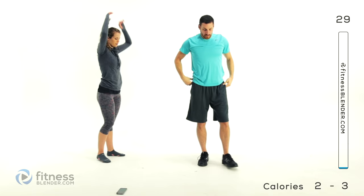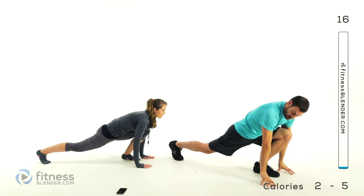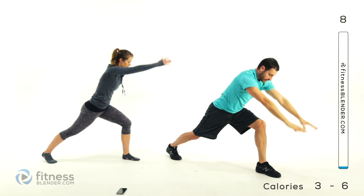Bend that front knee, keep that rear leg straight. Stretch up over your head again and down towards that front foot. Kind of go down to a little bit of a lunge, stretch to the front of that rear leg and then come back up. Nice full stretch to the top, keeping that front leg slightly bent. Back down, exhale as you go down, inhale as you come back up. And switch sides.